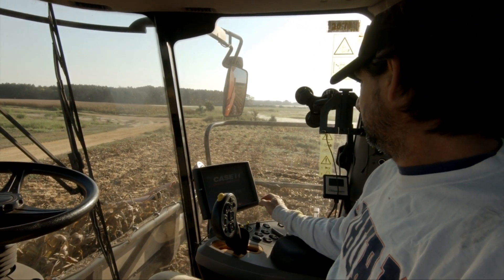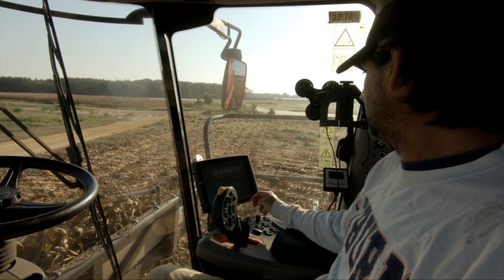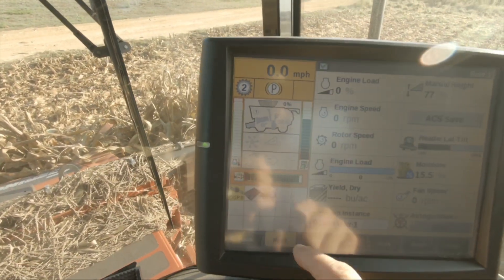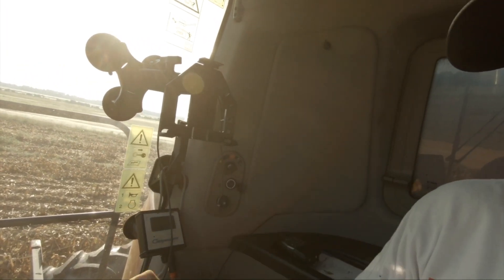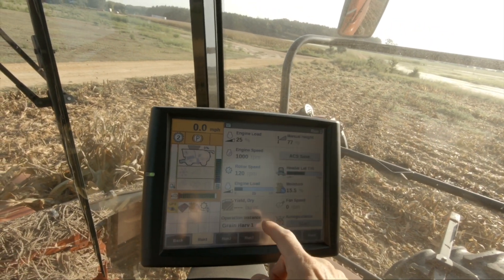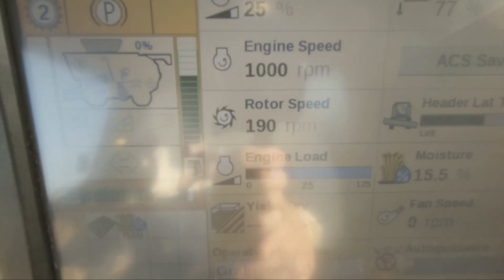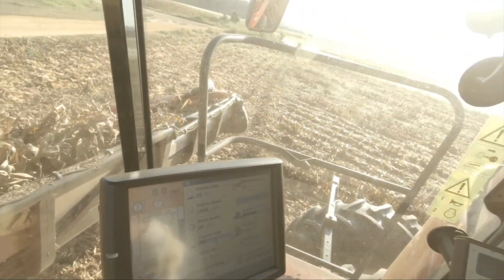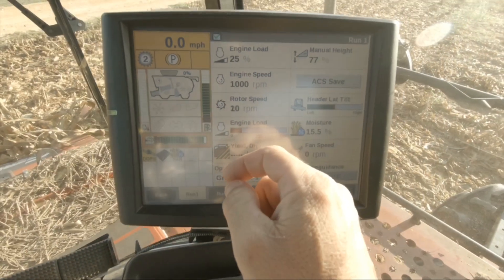Look at this, turning it on. Alright, that shows my rotor speed right there. We'll crank it up. See how it's jumping all around? That's not good, because I haven't even turned it on and it just thinks it's reading — it thinks the rotor's turning. Then it went back to zero. Alright, I'm gonna give it a try.